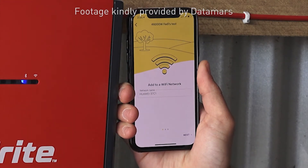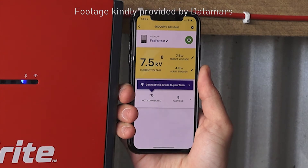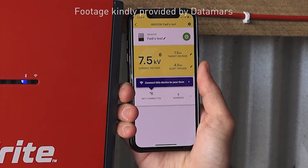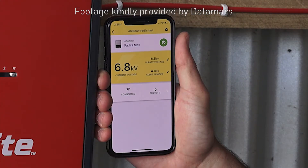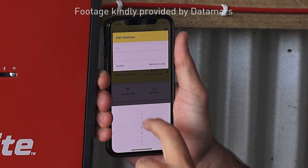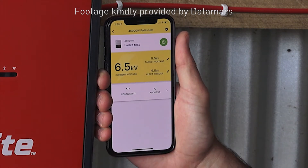Connecting to the energizer remotely using Wi-Fi enables notifications to be sent when the voltage drops, plus you can also turn the mains on and off. The Datamars Livestock Farm app allows you to easily connect to the energizer over Wi-Fi so you can configure its settings.